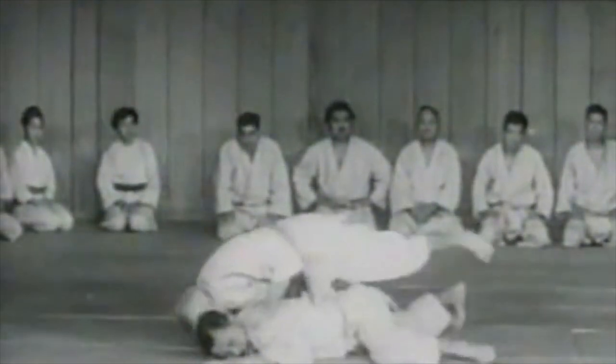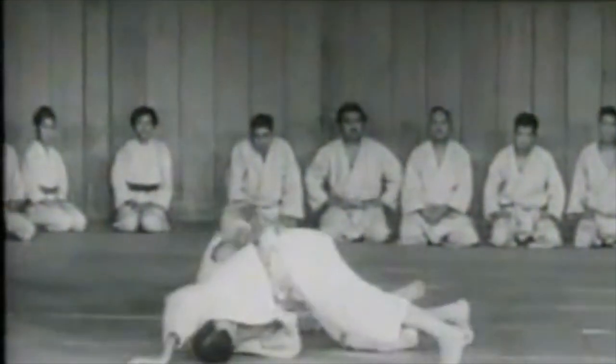By 1925, we all know that all leg locks and spine locks have been banned. Personally, spine locks I'm not a big fan of and I would not fight for them. However, leg locks are something interesting. It first started with Ashigarami in 1916, and from there it went on to ban all the other leg locks, because Ashigarami not only targets the knee, but it's a form of an incredibly powerful torsion.